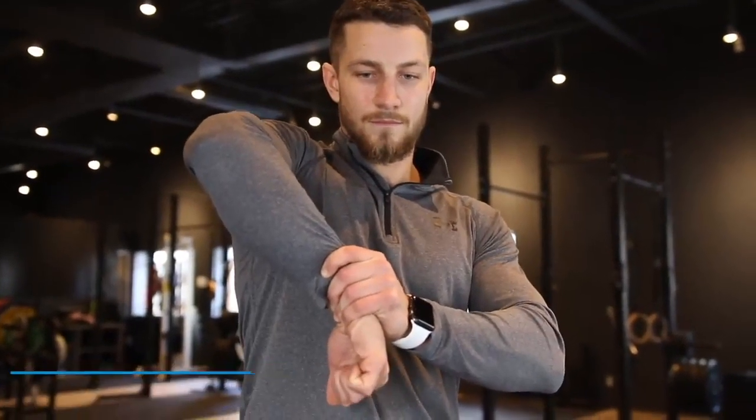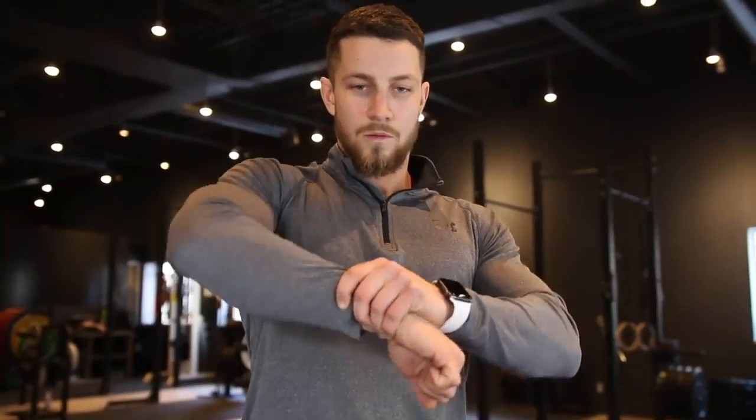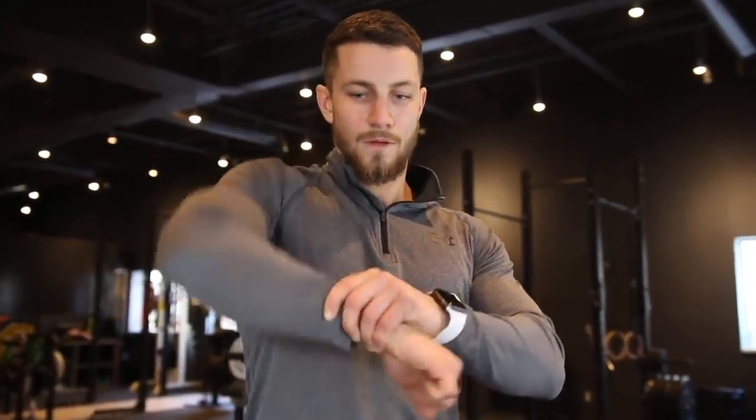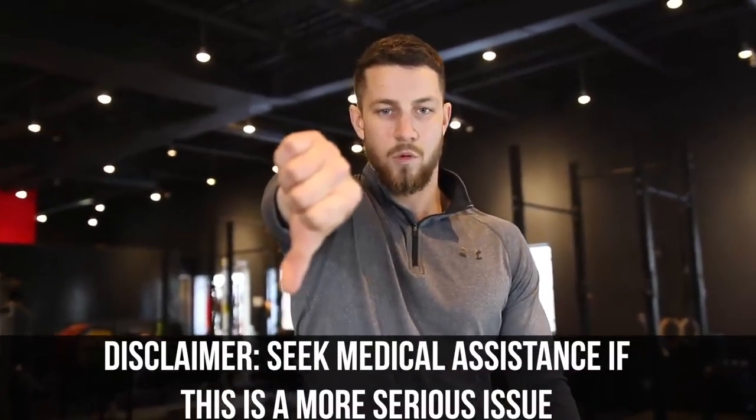For the Hawkins-Kennedy test, bring your arms bent to 90 degrees of shoulder flexion in front of you. Crank your hand down with the help of your other hand — if this really bothers you, you may have shoulder impingement. Last but not least, Neer's test: raise your arm out in front of you with your thumb pointing downwards. You may have shoulder impingement if this movement reproduces your symptoms.